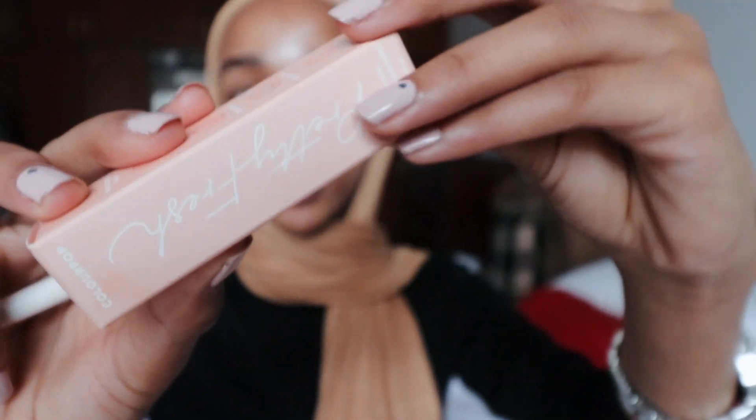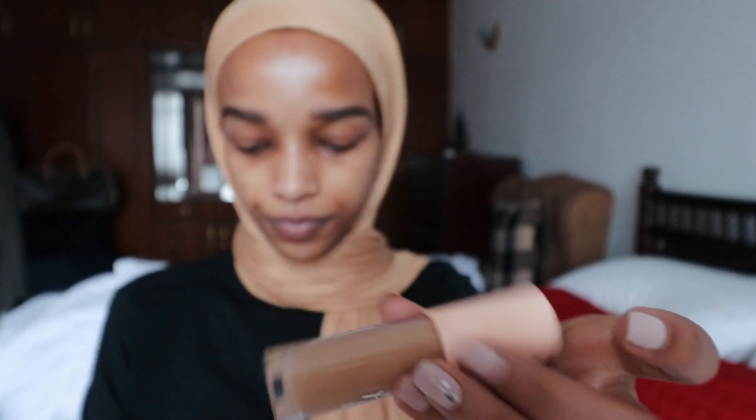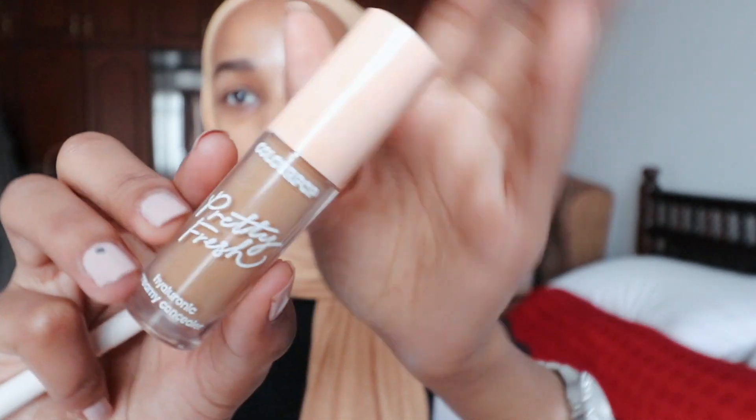I do have my brows on as usual. I'm just going to conceal under my brows and my eyelids just to prep for the eyeshadow. I'll be using the Pretty Fresh by ColorPop hydrating concealer for that.